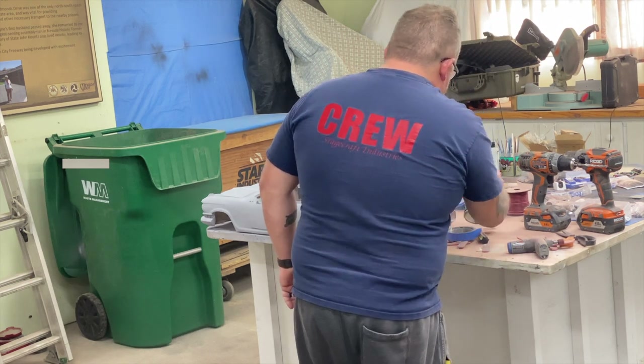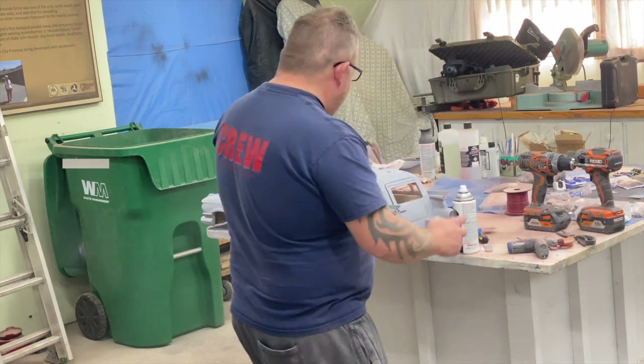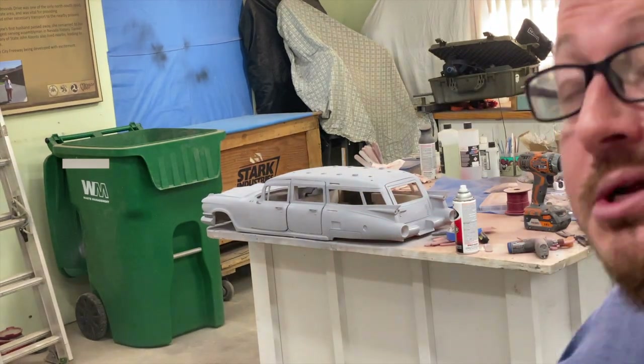Hopefully that information is helpful to somebody out there. I figured I'd cover it while I was working on it. We'll come back and cover more as we go, but in the meantime we're still a ways away from doing base coat — it's a lot of the mundane sanding and really looking at things up close. Cheers.